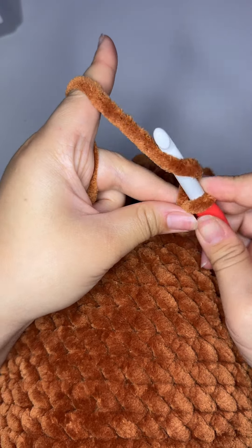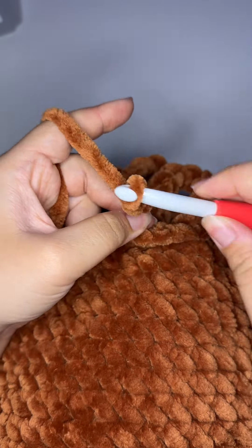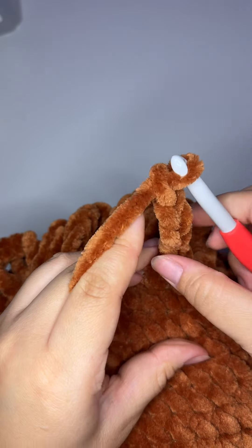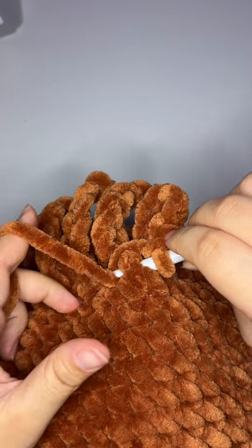Now we're going to work the top layer of the hair loops. I just made a surface slip stitch in a loop between rounds five and six, kind of slightly staggering the rows.